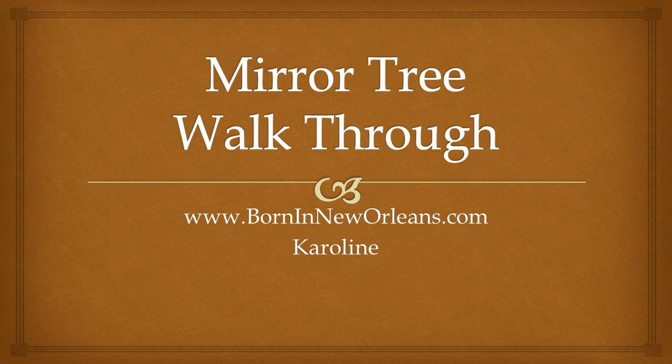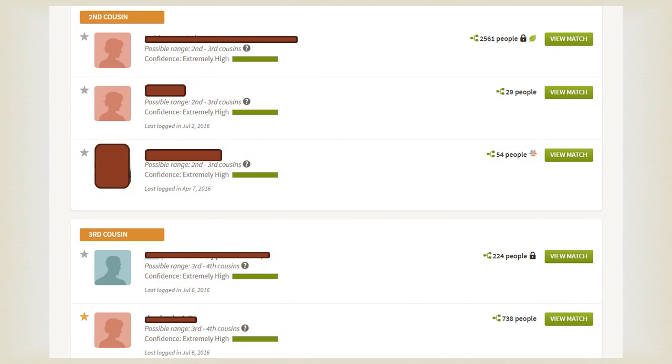Hey y'all, it's Caroline from BornInNewOrleans.com, and today I'm going to do a mirror tree walkthrough. First off, you need to test at Ancestry.com — you need to do the DNA test at Ancestry.com. If you haven't already, you won't be able to use this method to find shared ancestors.